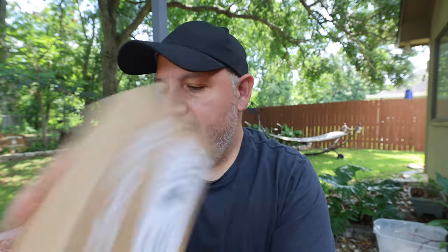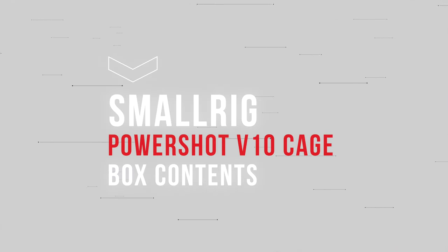Hey, Christopher here, and welcome back to the channel where I'm talking about the Canon PowerShot V10 SmallRig cage. When you order it from either Amazon or directly from SmallRig, it will come in a box that looks like this. Now let's talk a bit about the contents of what comes with the cage, and I'll show it and my thoughts on it.